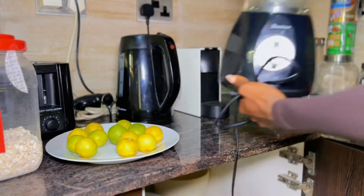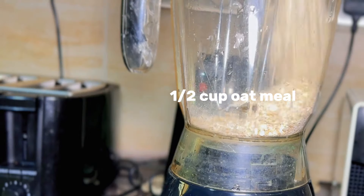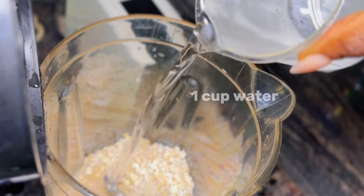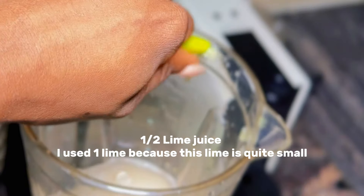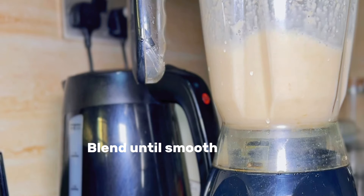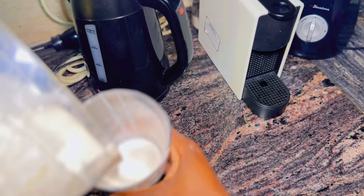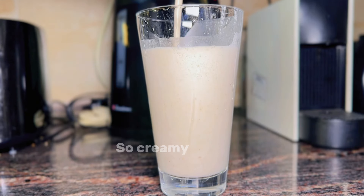Although some people do add-ons like cinnamon, honey, or peanut butter, you really don't need that. To make this, you need a blender. Add half a cup of oatmeal, one cup of water, and half of a lime's juice to your blender. Blend that up and you have your Oat Zempik drink. It is that easy.